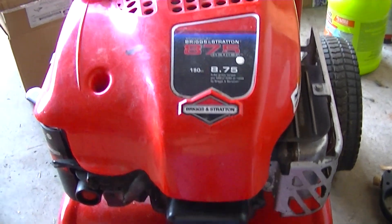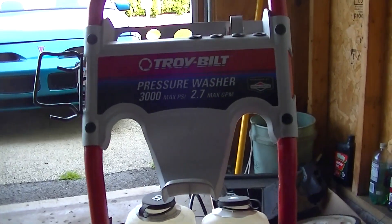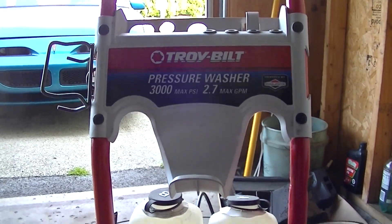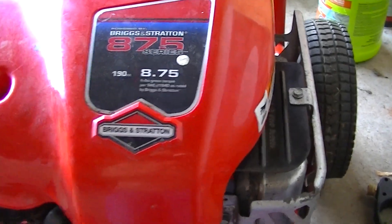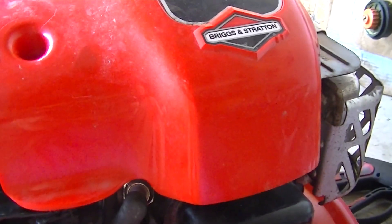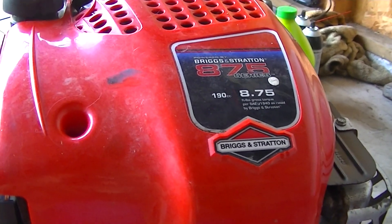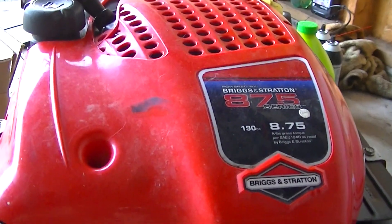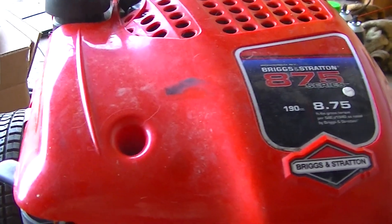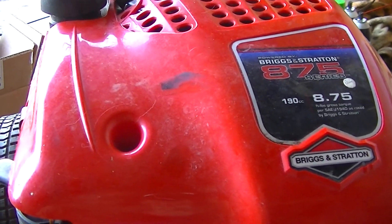Hey team YouTube, so what do you do if you have a neighbor that puts a pressure washer on the curb? It's a 3,000 PSI model Troy-Built with a 190cc small gasoline engine on it — you try to make it run! I thought originally it was overfilled with oil, which it was — literally the entire crankcase was filled with oil. I didn't have the heart to tell my neighbor I thought that was the reason for the hard start, but that's not it — well, that's part of it.